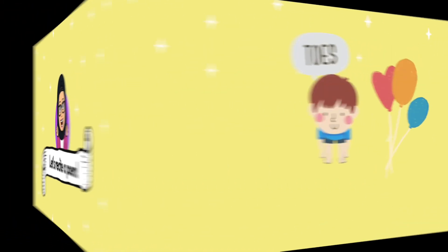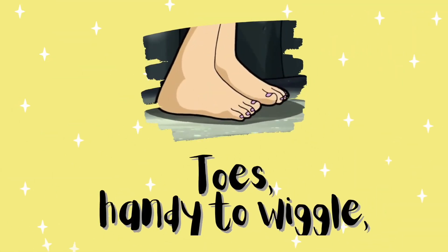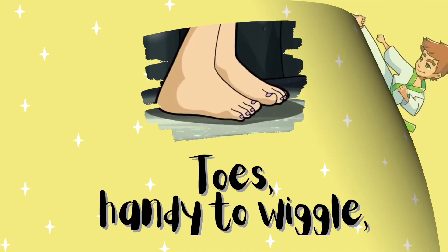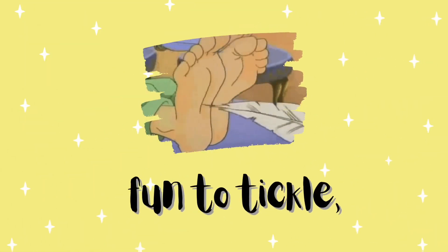"Toes" by Judith Nichols. Toes, handy to wiggle, useful to kick, fun to tickle.